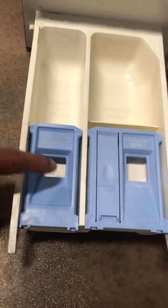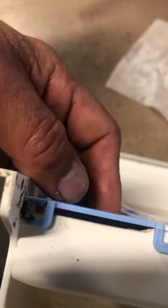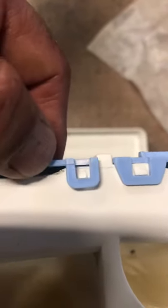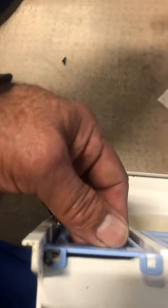Once it's out, as you can see, the actual problem is right here. This part has little hooks that hold it in place, and as you can see — let me move a little closer — they break. It's not a very good design. As you can see, that part is broken and this other side is completely gone.